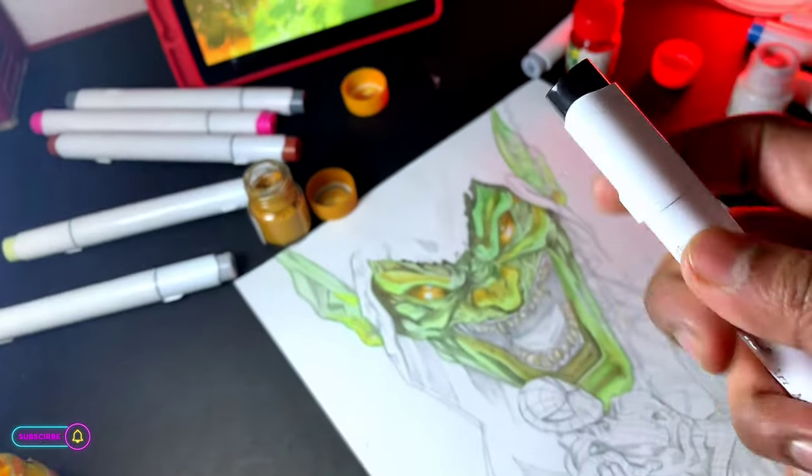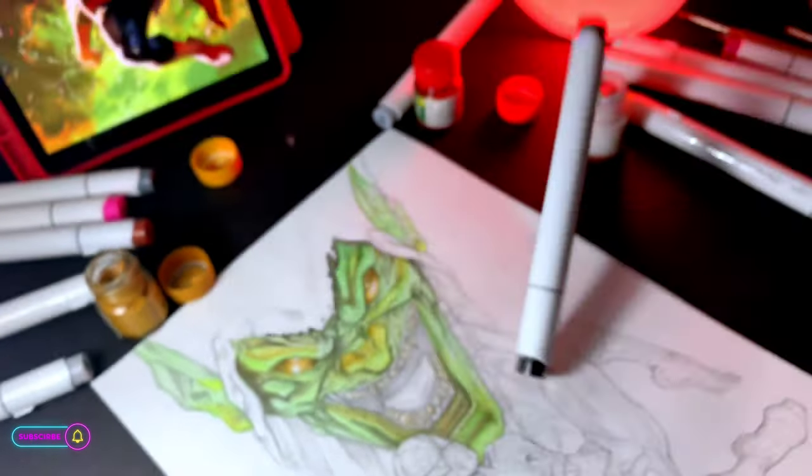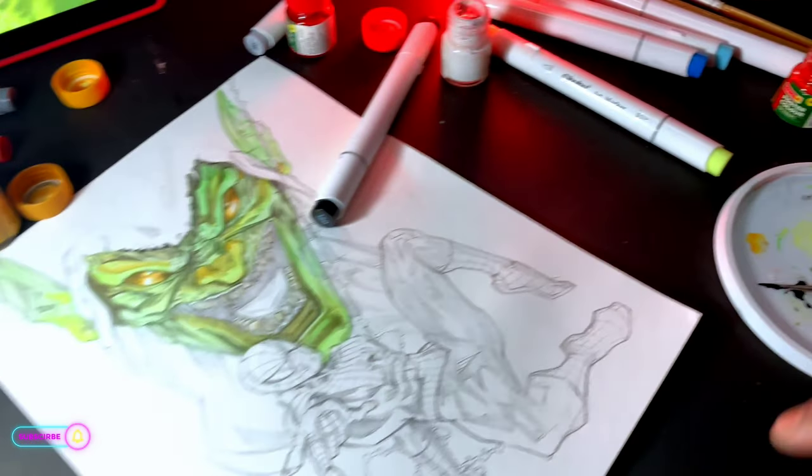Goblin is black. I can color it with a black marker, but this is cheating. So I will use my brush only.